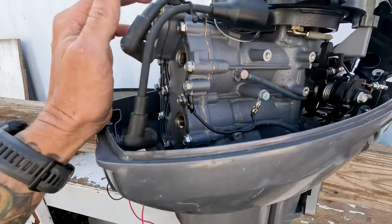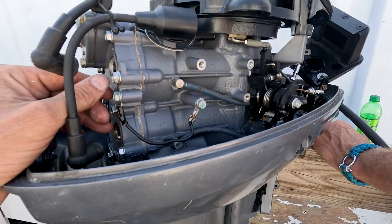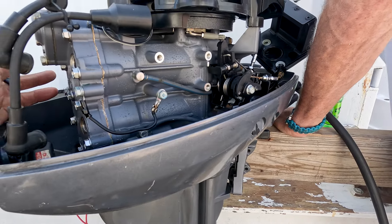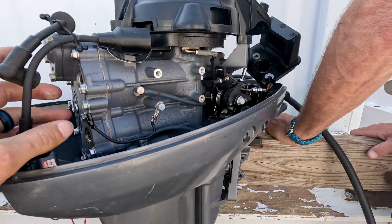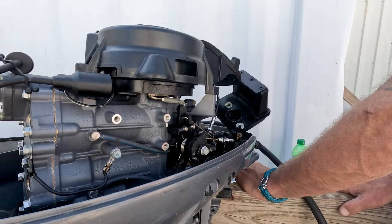A couple of things that we did: checked for spark — we had sparks on both cylinders. Checked for compression — we had compression in both cylinders. I usually go spark, compression, fuel. Where most of the time when people bring these little kicker motors in, it's almost always water or gunk or a gunked-up carburetor. So checking for spark was quick and easy — pull them off, look for it. Do the bubba technique. We rolled those out because they were quick and easy.